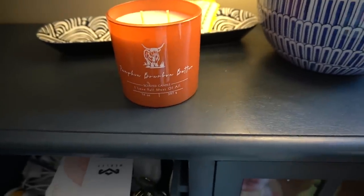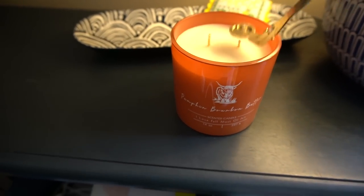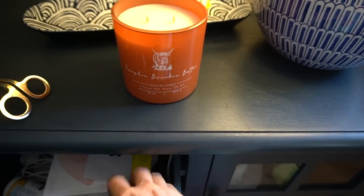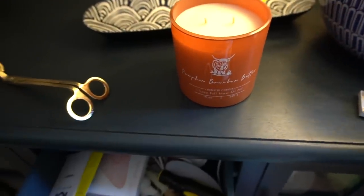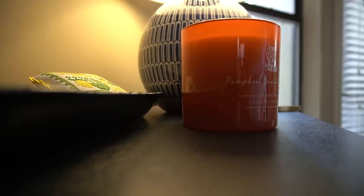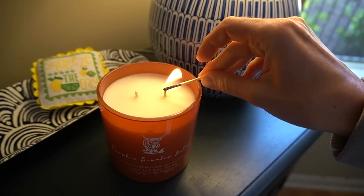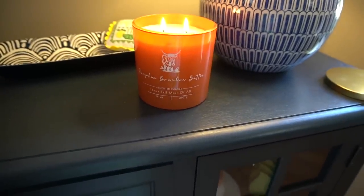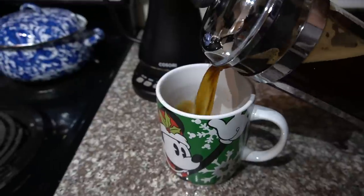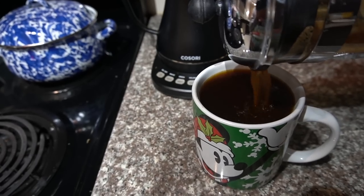I'm firing up the pumpkin bourbon butter candle. I know what you're thinking — it's too early for a fall candle. If you missed yesterday's vlog, I purchased this at Big Lots for the low low price of $6.99. I thought I would save it, but why save things when you could light them today? I want to know what it smells like — if it's good, I'm going to run back to Big Lots and buy a few more. Plus that way I can report back to you guys. I also got a new coffee from iHerb — it's pretty good, I forget the name of it.